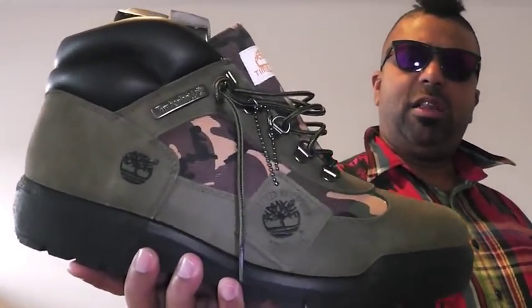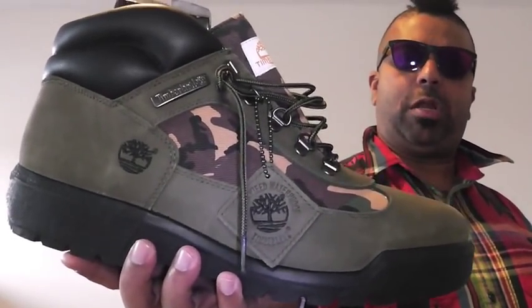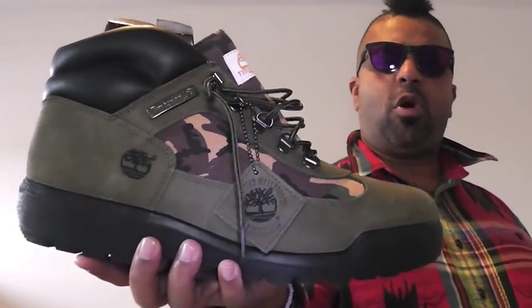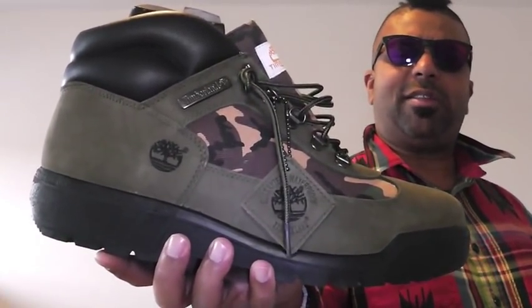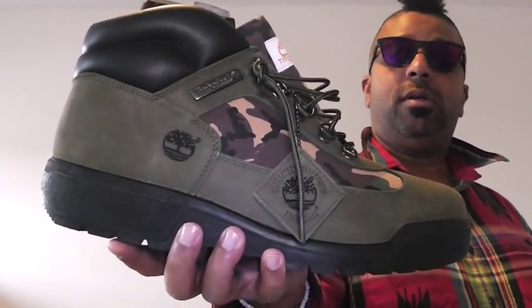Look at this boot right here. Look at this boot, and tell me if they haven't been doing it. It's called a field boot. There are more classic, iconic silhouettes dropping this year — heaven forbid.